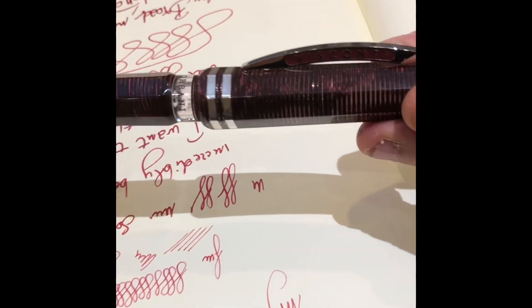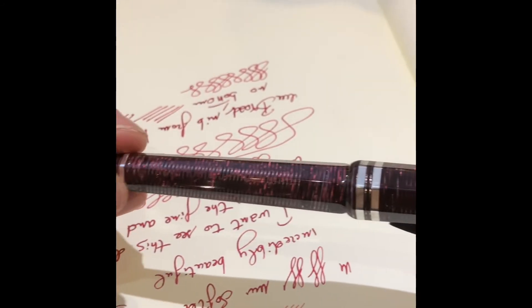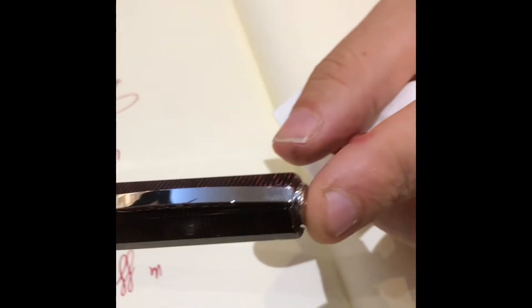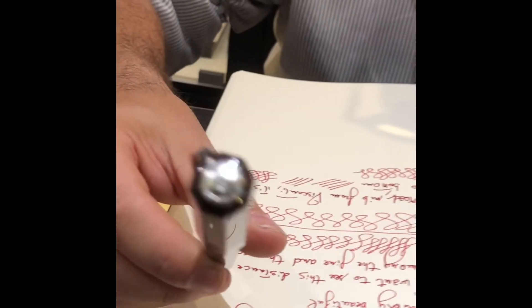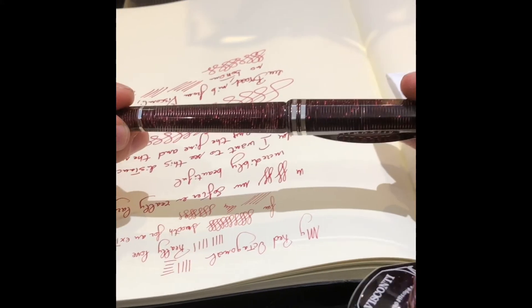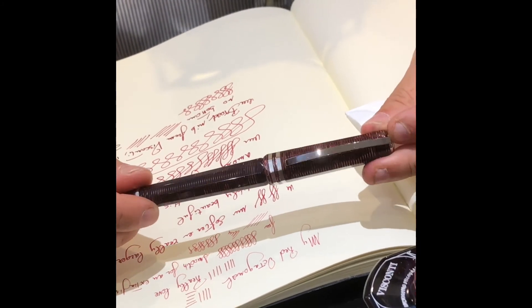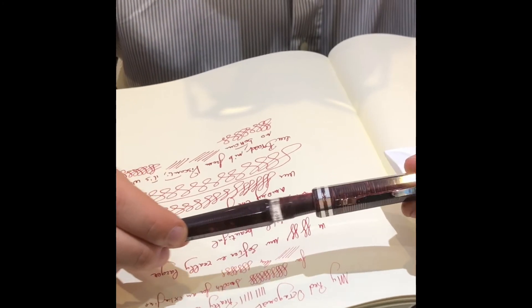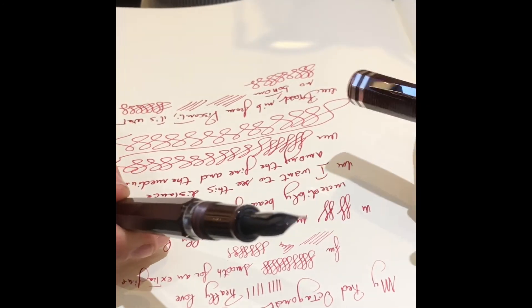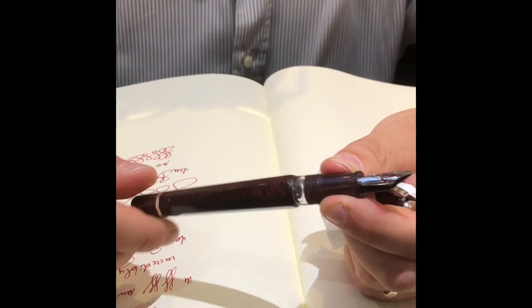Finally, to have a good review of this pen, I must point out the filling system. Everybody probably knows about it — it's the well-known patented double reservoir by Visconti, that allows you to bring the pen with you even on an airplane without any kind of leaking, because the two reservoirs are separated from each other and can only be linked by unscrewing the bottom part of the pen.